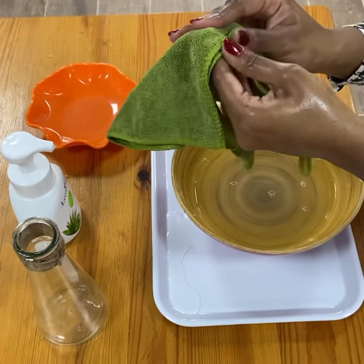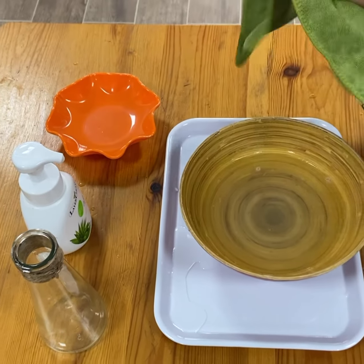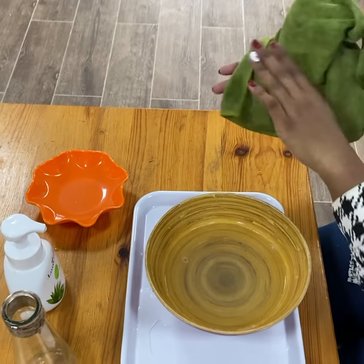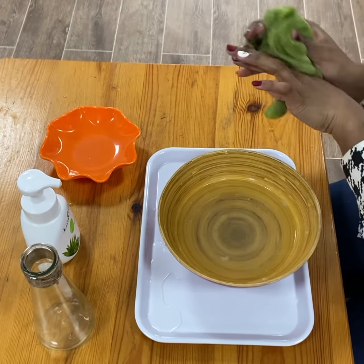Grab my towel, open them up, and dry my hands. Okay, when I'm done using this, I'm going to replace it with a new one so that my friends can use a new one.